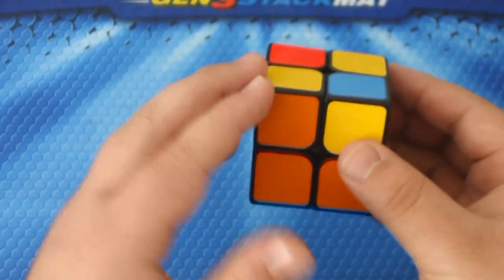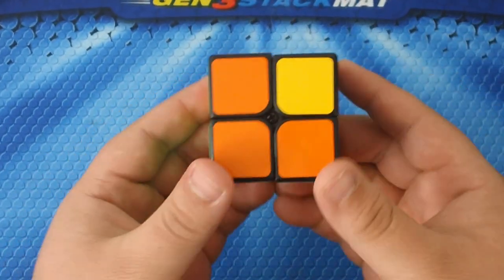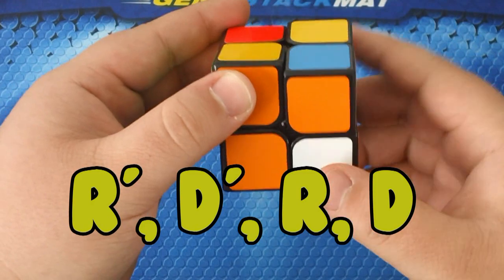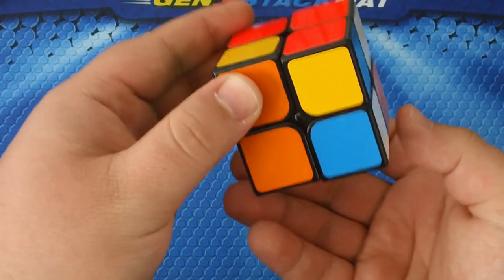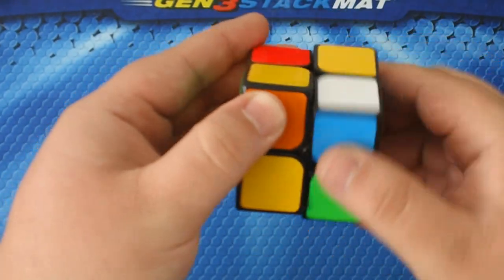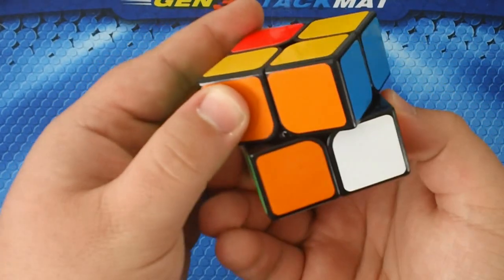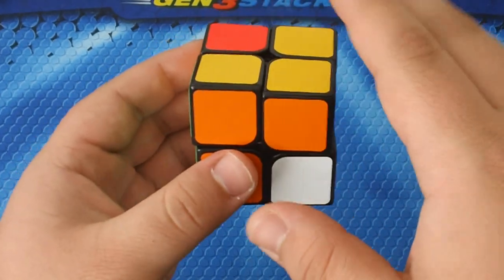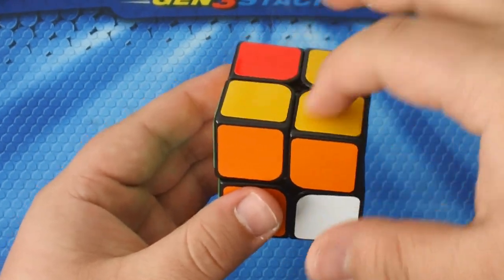This one is already solved, so we're going to solve the next one. The algorithm is: R prime D prime R D. As you can see it didn't fix it, so we keep going — R prime D prime R D, R prime D prime R D. Make sure you perform the complete algorithm. It may mess up the bottom but don't worry — that's why you don't turn the bottom; it will refix everything.